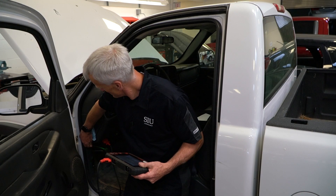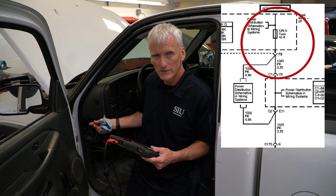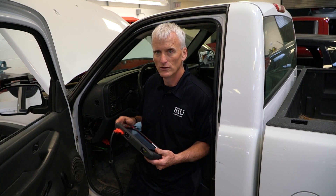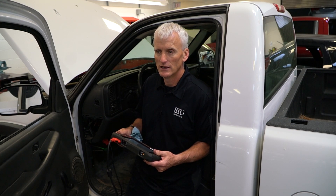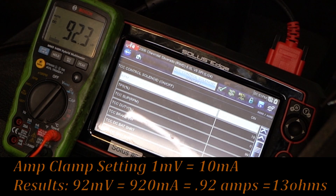We go through and check the ignition zero fuse. Pull it out, run a jumper wire around it, and then command the solenoid on and off with the scan tool. When we do that we can see how much the amperage changes through that solenoid — it should change about an amp because this is a fairly low resistance solenoid. And as you can see, this one does switch pretty close to an amp.